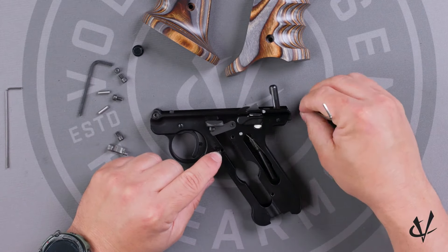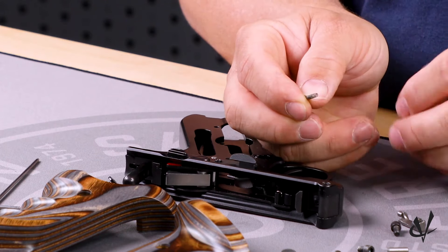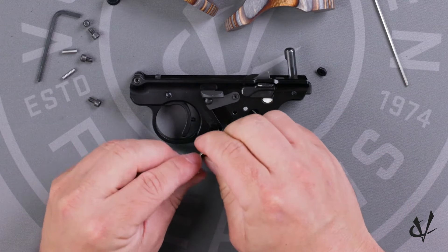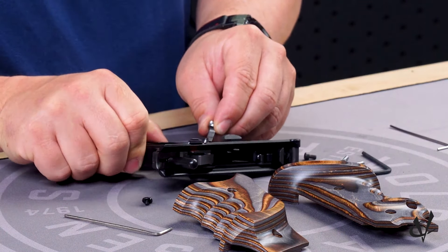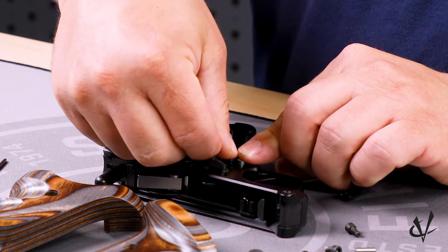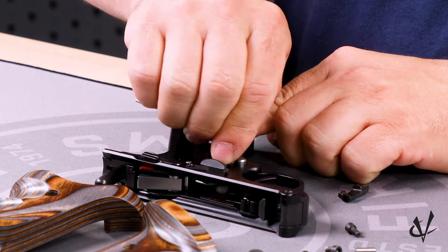There is spring tension here. You're going to want to remove the screw and then carefully remove your magazine release. There's a detent and a spring in the magazine release that you're going to want to transfer over to your new magazine release. Then carefully line it back up to go back into the hole, lining it up with where the screw is. Once you get it all in with spring tension, now we can put our screw back on and tighten it down.